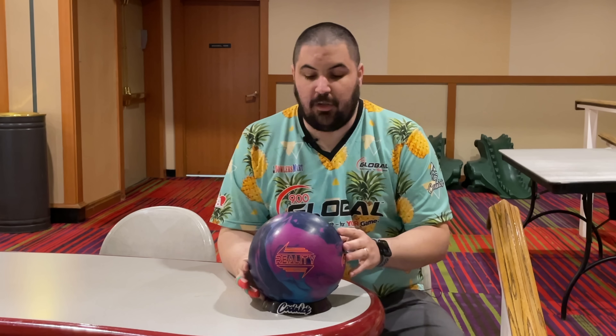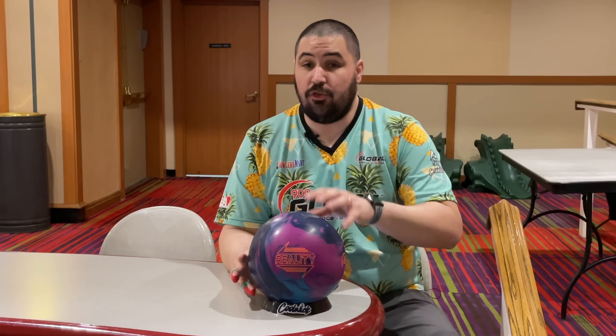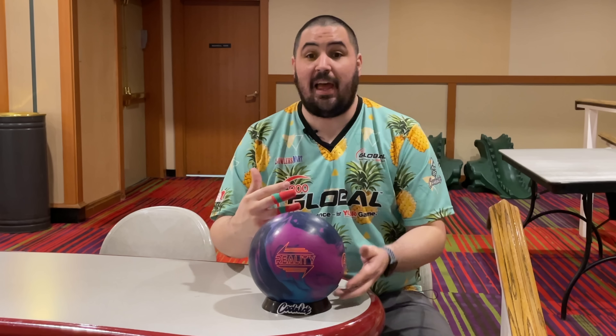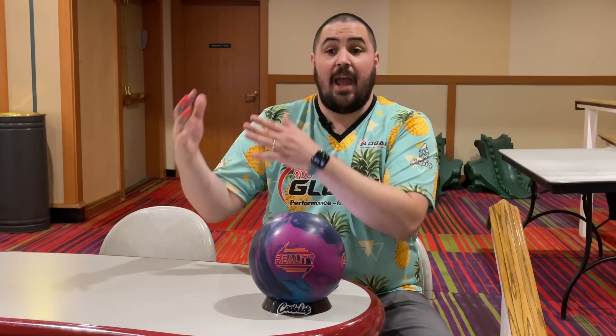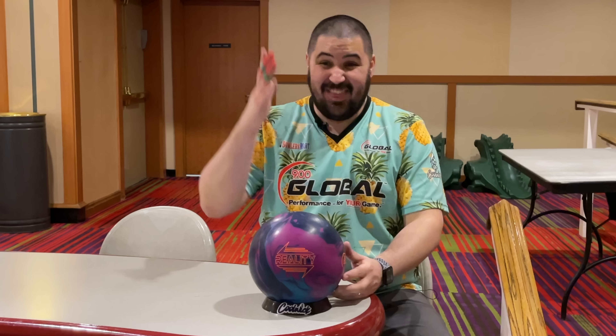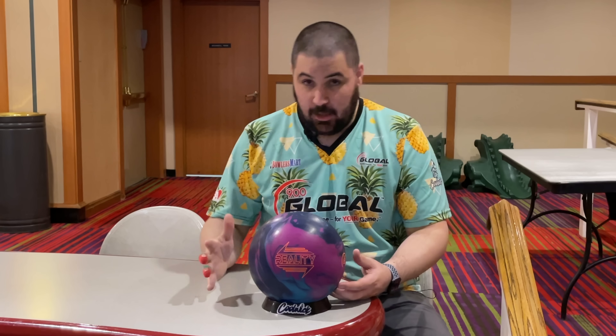What's going on guys? Welcome back to the channel. On today's video we're going to talk about two topics. One, we're going to find out if this new layout that I'm testing is worth me committing to as my new go-to asymmetrical layout. And two, we're going to figure out if this 900 Global Reality is still the asymmetrical solid.